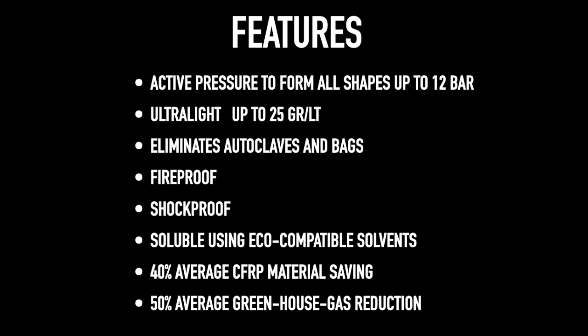Active pressure to form all shapes up to 12 bar. Ultralight — up to 25 grams per litre. Eliminates autoclaves and bags. Coridian is fireproof.